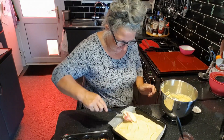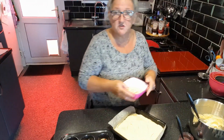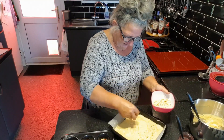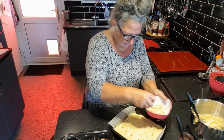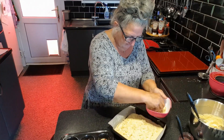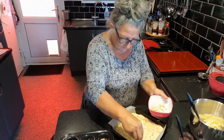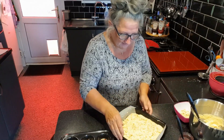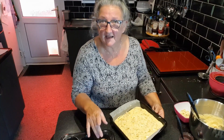That is ready to have the sprinkled flaked almonds on, which is obviously your traditional topping on a bakewell. I'm generous with my almond flakes — I think if you're going to make something, do it properly, don't be stingy! He's going in the oven along with the individual ones and I'll see you when they're cooked.